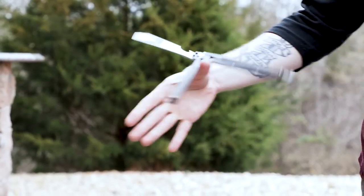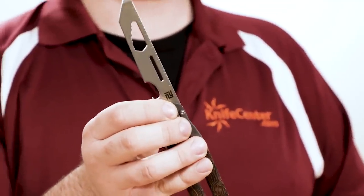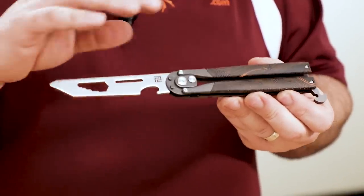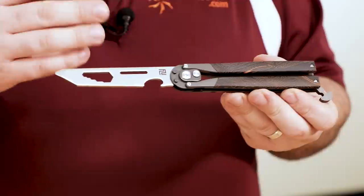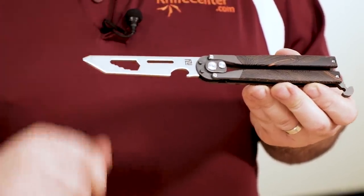The auto function doesn't interfere with the flipping action, which is actually pretty good. It is a single action mechanism, which allows it to spring open or closed depending on where your handle position is. And then you've got hex wrenches, screwdriver and pry bar, ruler, and a cap lifter to make it useful beyond the trainer aspect. You can get it with a wide variety of different colors and handle materials, including this KnifeCenter exclusive black and orange G10 variation, which you can only get from us.